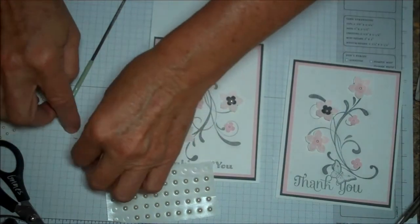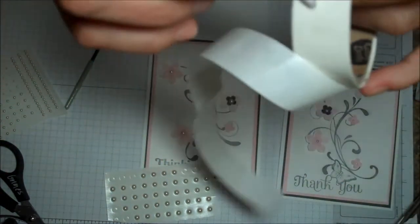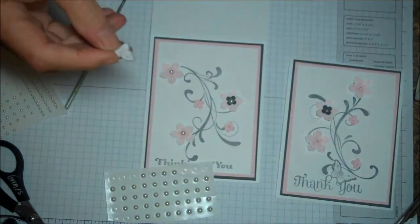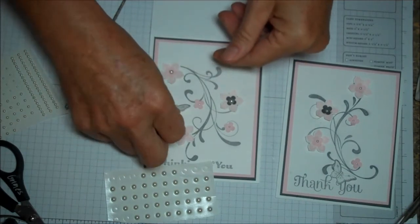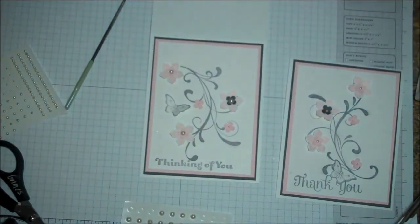And then the last thing is to do the butterfly. I'm going to use a glue dot on my butterfly and just put him there in that blank spot. So there you have it — another great card. Alright, till next time.